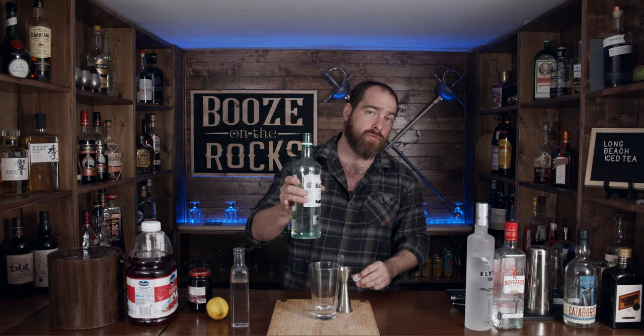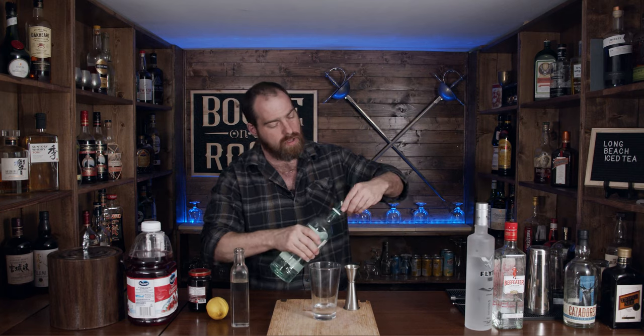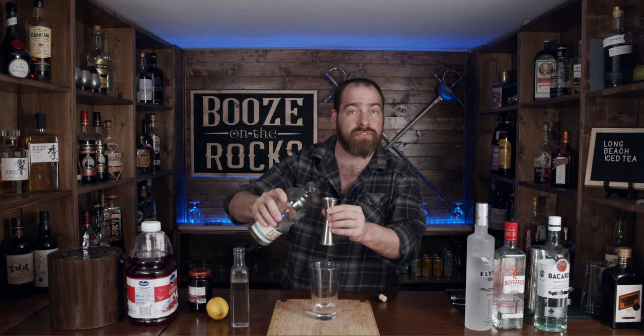Next on the list is a little bit of white rum. I've got Bacardi white rum here. If you think I should use a different type of white rum, leave that down in the comments as well. And again, half an ounce, 15 mils. And some tequila, because you can't have any form of Long Island variation without a good tequila. What I've got here is a little bit of Casamigos — I've really started to grow quite fond of this. We need half an ounce, or 15 mils.